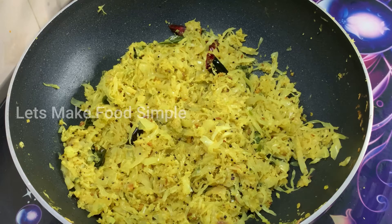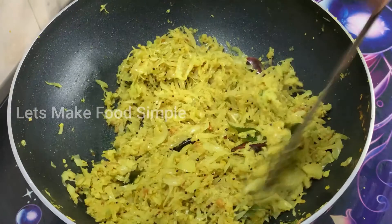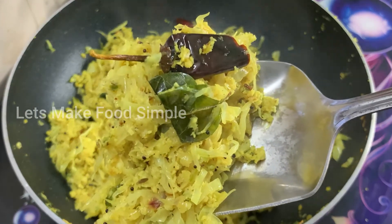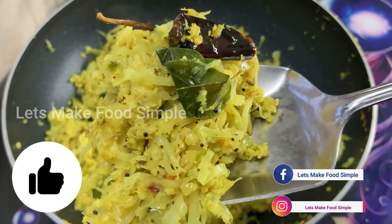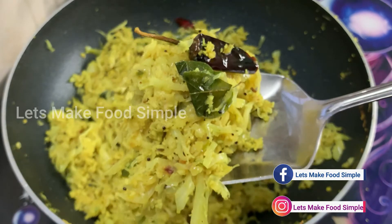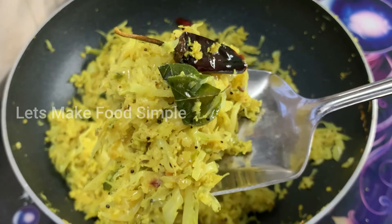It will be easy to do. This recipe is a simple recipe. If you don't like this, we will put it in the heat. Add a little onion, add a little beef roast, add a little chicken roast. If you don't like this recipe, it will be easy to do.